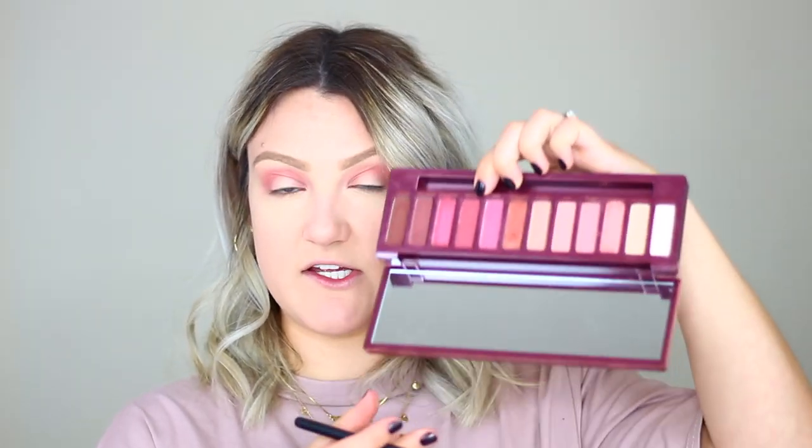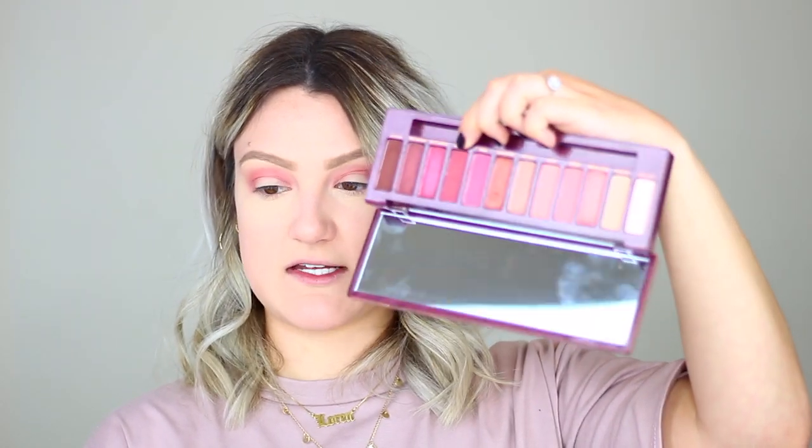I'm super impressed and really enjoying this palette a lot more than I thought I would. Now going into 'Devilish,' the red shade we swatched earlier, and I'm just going to keep building those colors in my crease, pulling it a little bit lower almost onto my eyelid. These are all really pigmented.